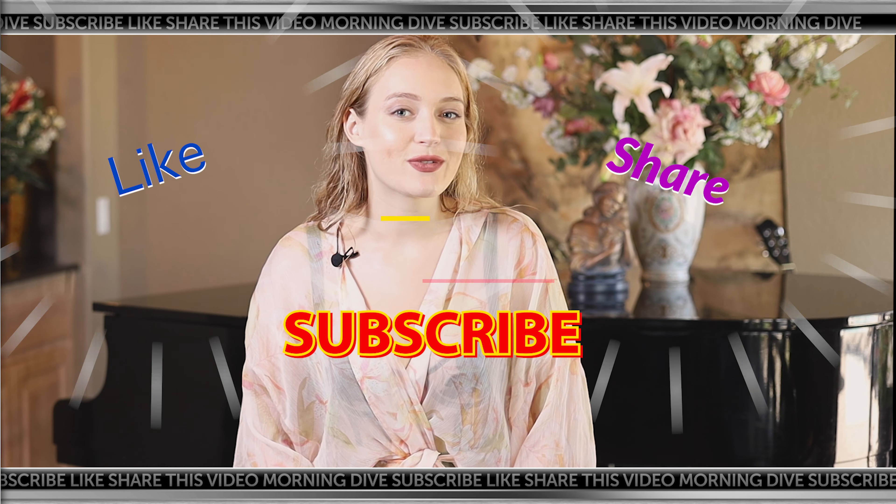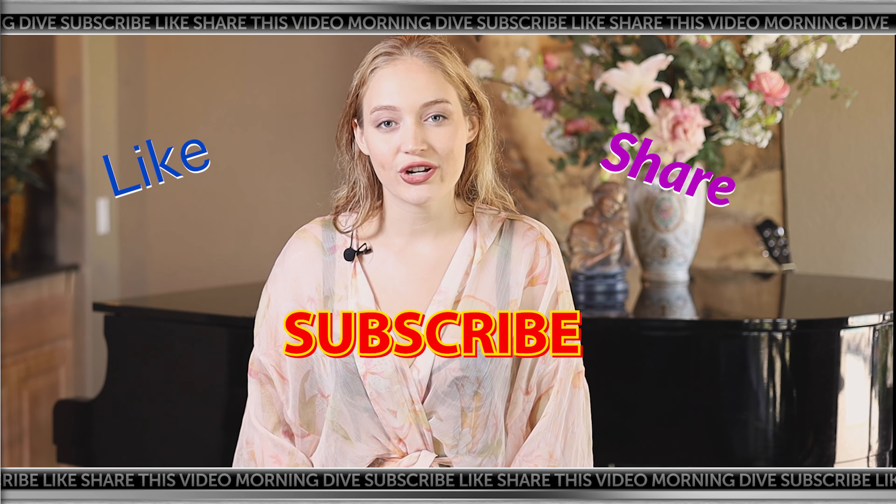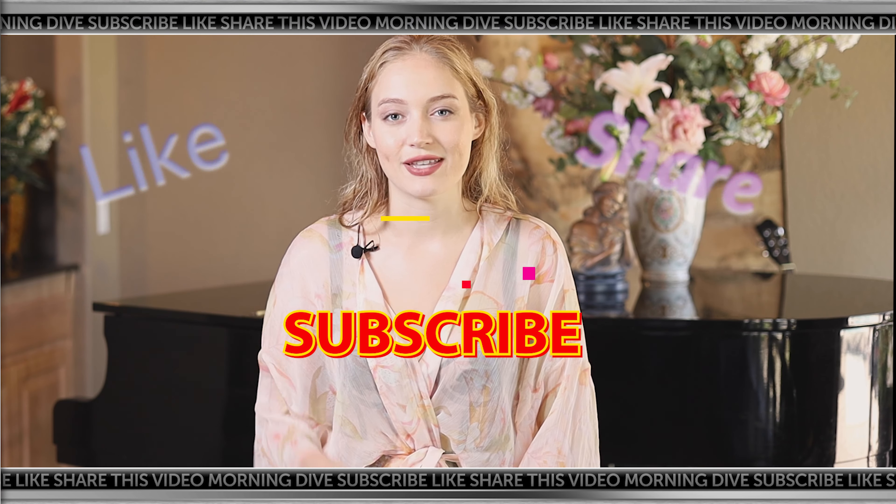Thank you guys so much for watching The Morning Dive. Be sure to like, share, and subscribe to this channel.